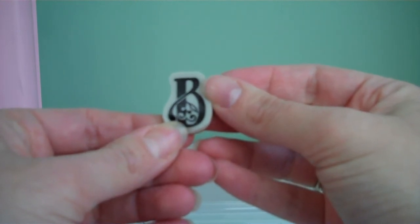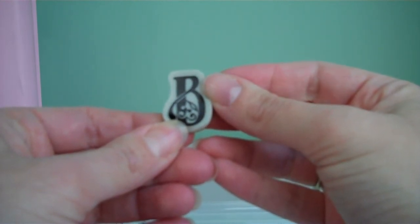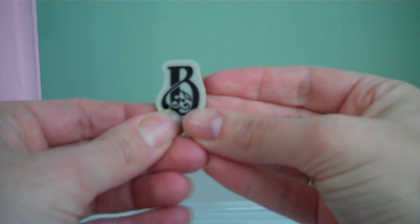Now the stamp is ready to go. I hope you found this video useful and I'm so glad you stopped by. Have a great day and happy scrapping. Bye.